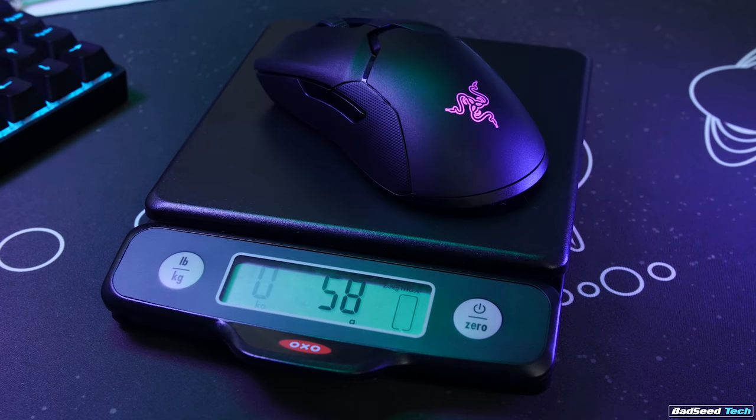They were able to maintain a lightweight build at 74 grams — only up 5 grams from the wired Viper. I don't want to spend a lot of time on ergonomics or size comparisons today; all that information is in my original Razer Viper video. I want to focus on the wireless aspect and the improvements Razer has made to their wireless technology.